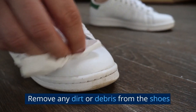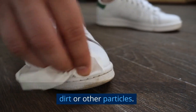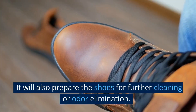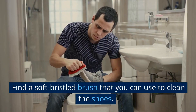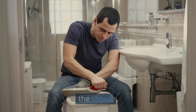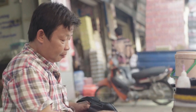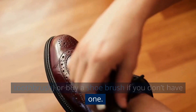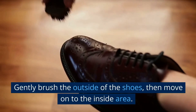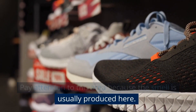Remove any dirt or debris from the shoes. Doing this will help eliminate any odors caused by dirt or other particles, and will also prepare the shoes for further cleaning or odor elimination. Find a soft bristle brush to clean the shoes — this kind of brush will prevent damage to the shoe material. You can use a regular brush, for example a toothbrush, or buy a shoe brush if you don't have one. Gently brush the outside of the shoes, then move on to the inside area. Pay attention to this area because the smell is usually produced here.